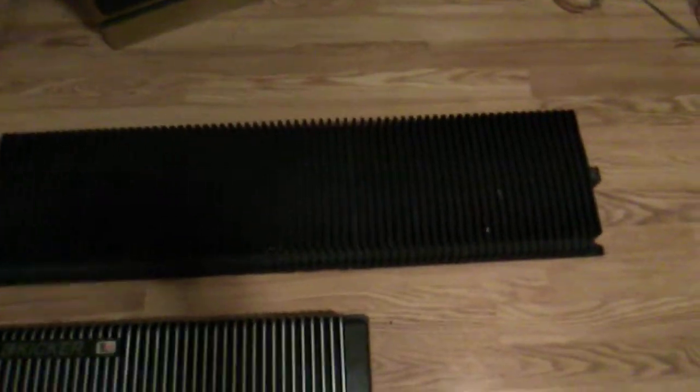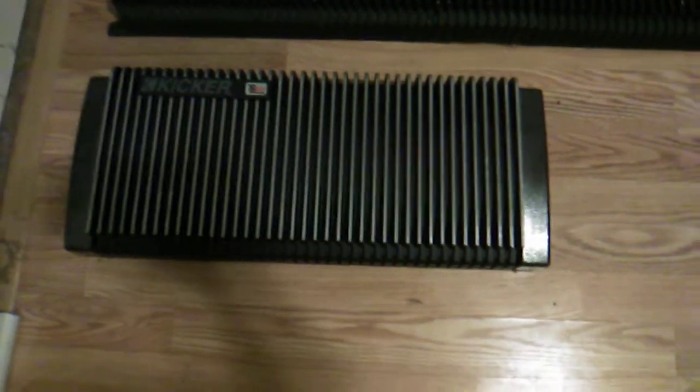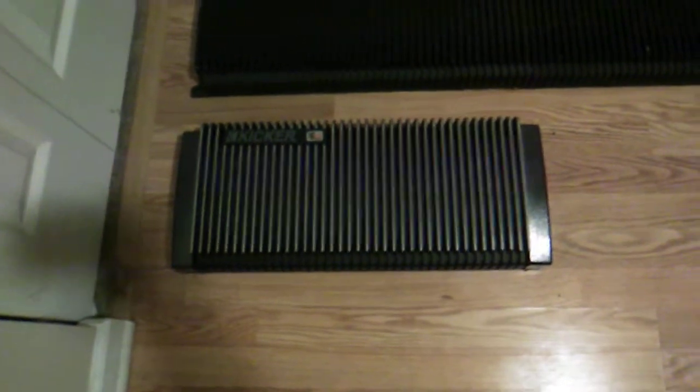This one here is a Kicker ZR1000 with end caps on it — though I grabbed these end caps from another unit because this amp didn't come with any. End caps had to be purchased separately; they came in painted black or brushed aluminum. I had a set of brushed aluminum but stored them in a damp rag and they got completely pitted and destroyed. These hammered-finish black end caps are more common since they came with every ZR amp, released around the 2000 model year.